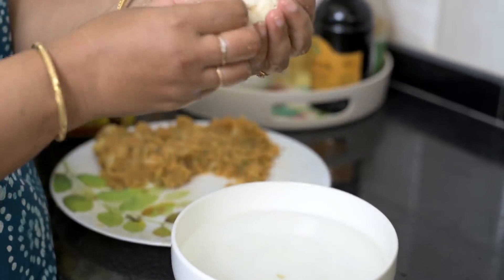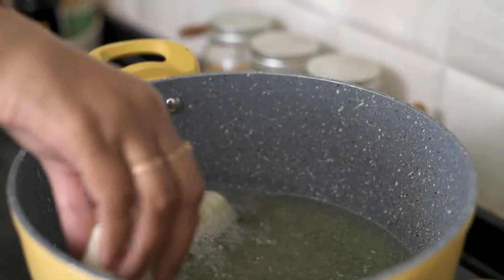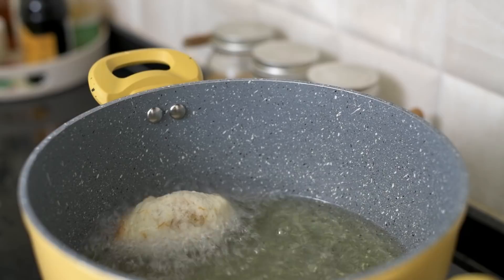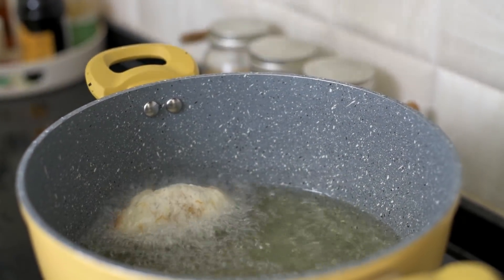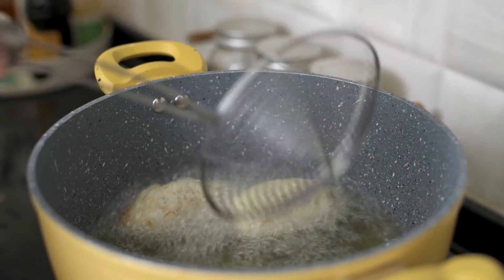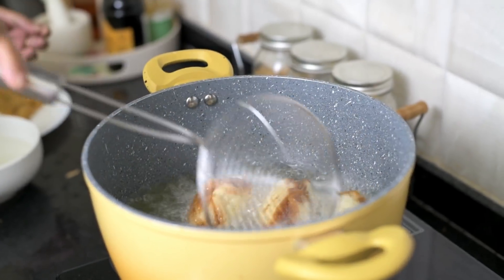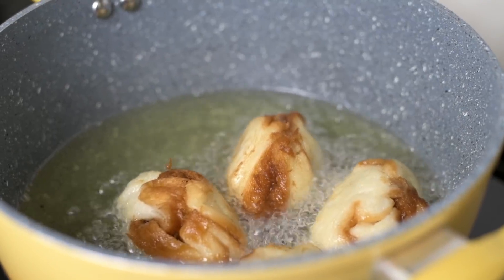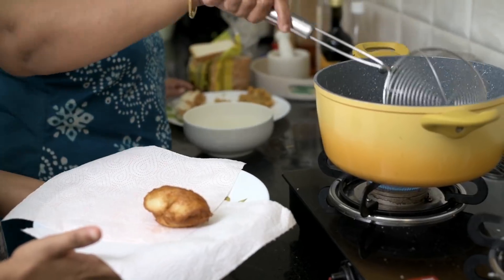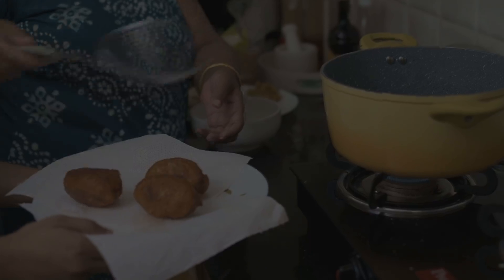Once you're happy with the amount of potatoes added, use your hands and shape it into like a dumpling. If you're doing this for the first time, it may take a couple of tries, but trust me, it's not that difficult. Now time to start frying them. To make sure your bread rolls turn out very crispy and golden brown, ensure that the oil is very hot. The whole frying process will take about two to three minutes. Once they turn golden brown, transfer them to a plate lined with tissue paper to absorb a little bit of oil.